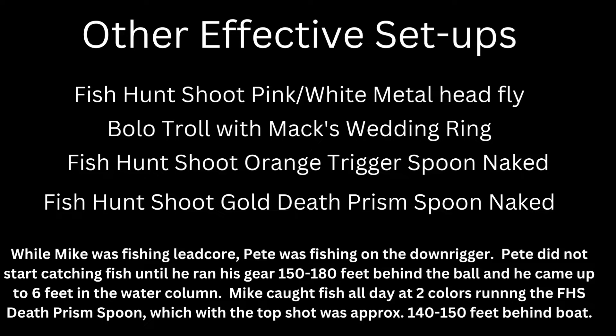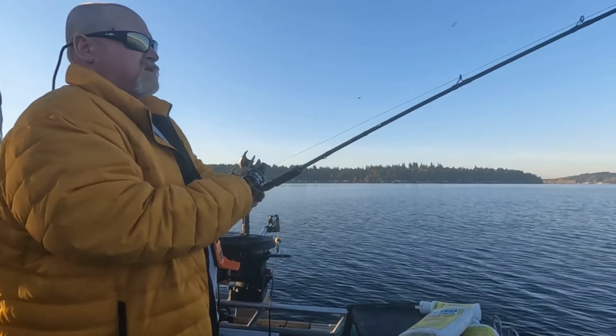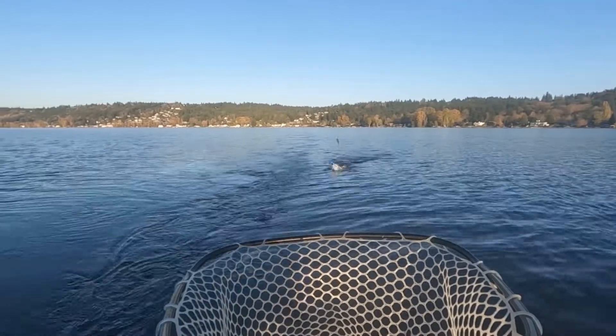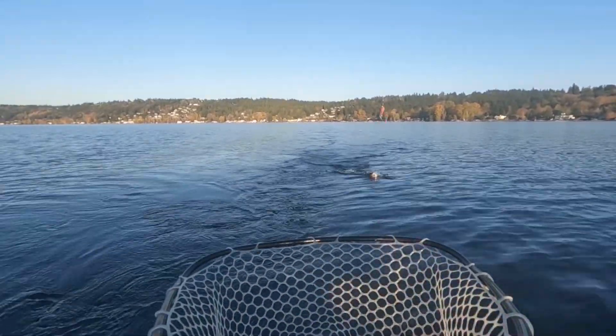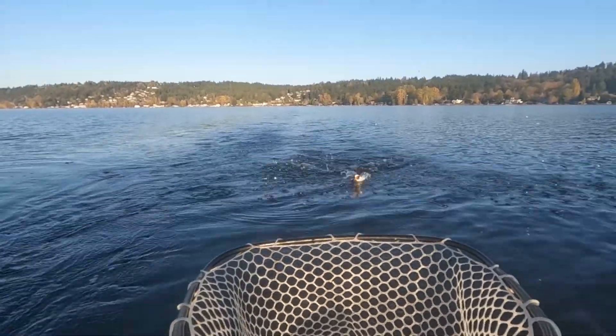Normally in our last several videos you've seen us start out speed trolling, but this time of year the water is cold and fish tend to be a little more lethargic and not as aggressive, so we don't speed troll in the winter. We start our trolling at about 1.8 to 2.2 mph, and if that doesn't get us fish we'll slow down until we do hit those fish. I hope this shows you how to target cutthroat trout on Lake Sammamish during the winter.